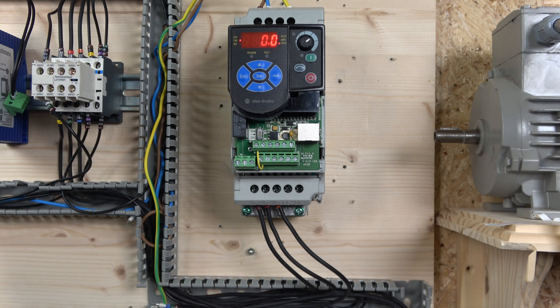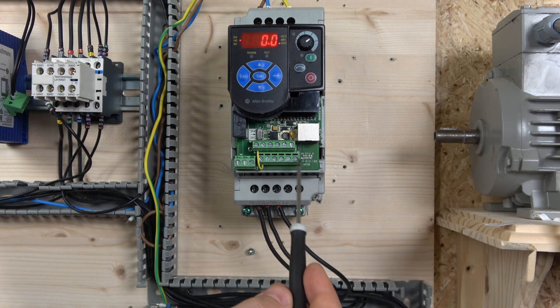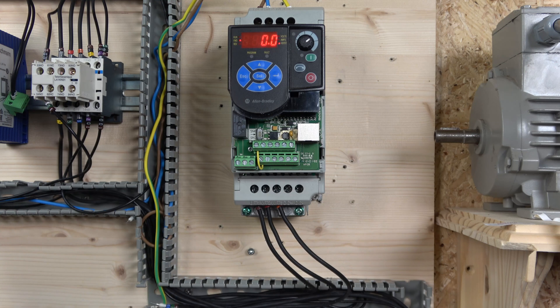You have this section in here which is for relays - normally closed and normally open relays that can be used to activate different things depending on what sort of setting you have set. The top section is for the digital inputs and the bottom section is for the analog inputs. You've also got the PU connector down here which is an RJ45, used to program the drive from Allen Bradley drive software.